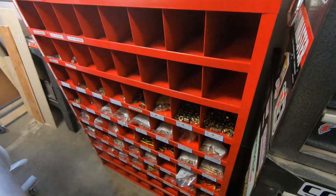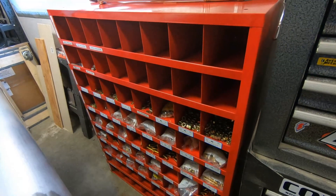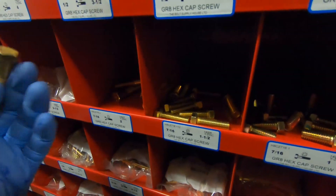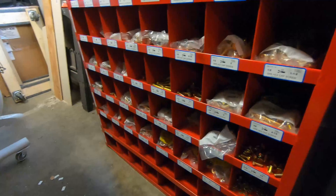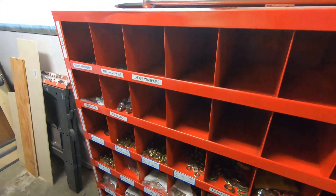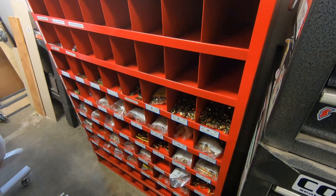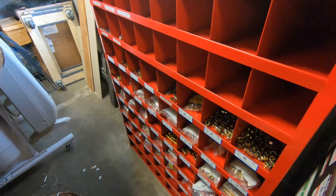This is a new addition to the shop — just tucked in on the wall here. I might move it around at some point, but right now it's a bolt bin with an assortment of bolts, which is pretty handy because I hate scrounging around for random hardware. I have bolts, washers, and nuts — mostly grade 8 right now and starting to accumulate some stainless as well. Grade 5 was quite a bit cheaper, but I'll stick with grade 8 and stainless for now.